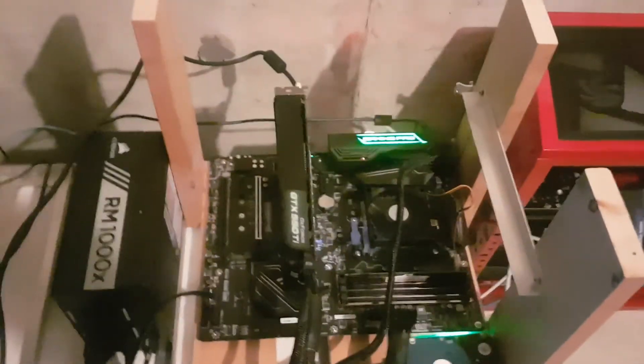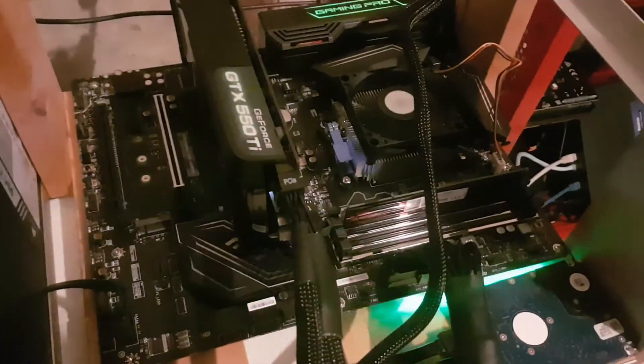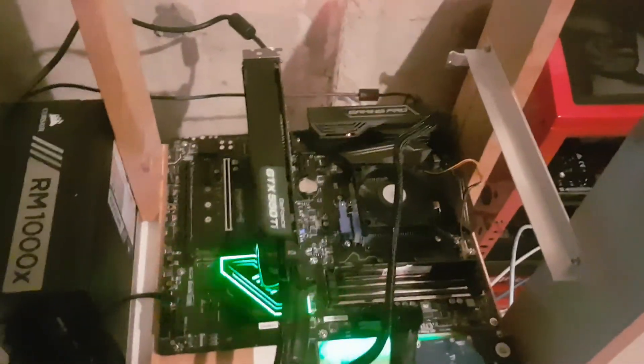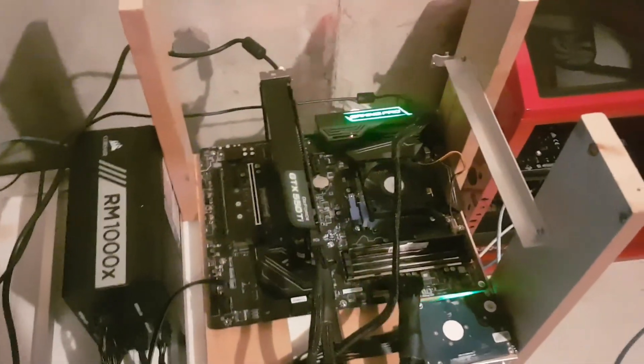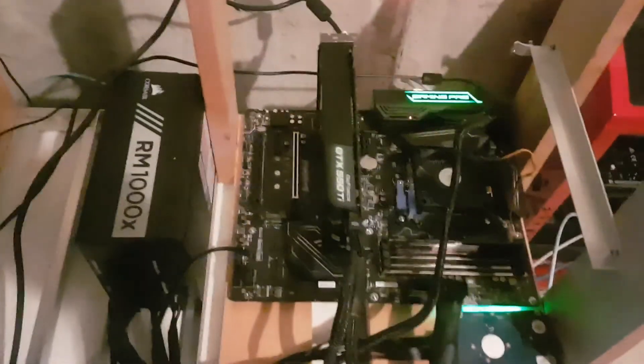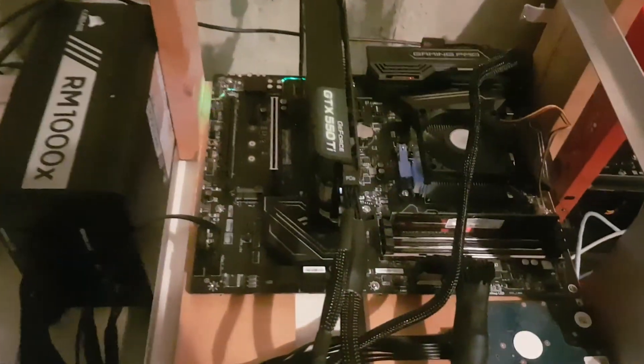Thanks for tuning in. Like and subscribe, and check the clearance section of your computer stores. Yeah, it's an older board — you might run into some issues about having to flash the board and jump through a couple of hoops to get it up and running. But sometimes it's worth it. The $89 motherboard has an MSRP of about $250. So we're at $250 for the system, another $85 for the power supply — that's $335 give or take for a brand new AM4 system with a 1,000 watt power supply. Thanks for tuning in. Happy mining!